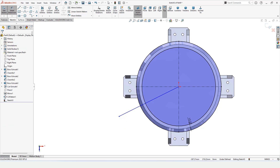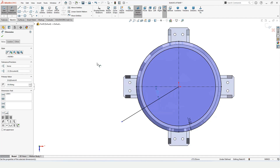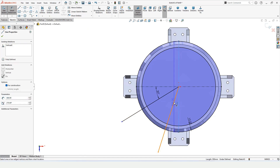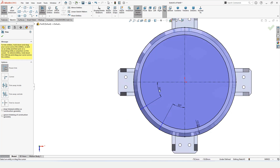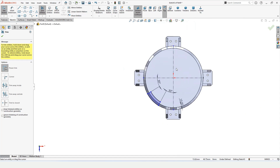Select a line and draw a line here, then specify the angle between these two lines as 30 degrees. Make another line with the same angle — select Smart Dimensions and specify 30 degrees for that line too. Now select Trim Entities using Power Trim — drag your mouse and trim these lines and circles. Trim all the unwanted arcs, keeping only the required arc.